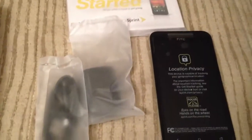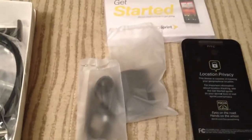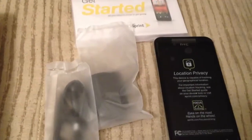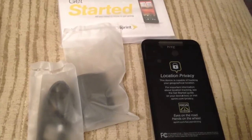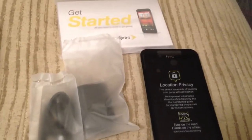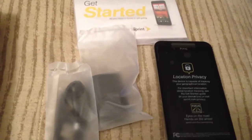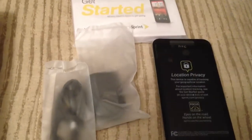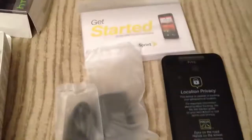Here is the HTC Evo 4G LTE unboxing. Make sure you subscribe if you haven't already, and check in to CheckThisGadget.com — I'm going to be getting some good tech posts up there soon. Check back for more videos. I'm going to go over the HTC Evo's new software, new Sense UI, see what the new Sense is looking like, how it compares with Ice Cream Sandwich versus the Galaxy Nexus, and compare the Sense version of Ice Cream Sandwich to the stock version. Also, we'll be doing a video showing you how the HTC MediaLink HD works. Make sure you subscribe and check back later.